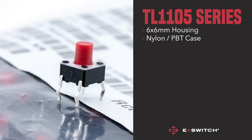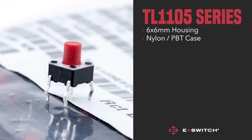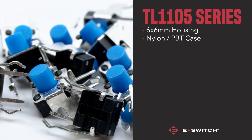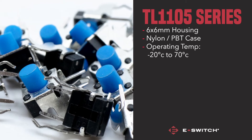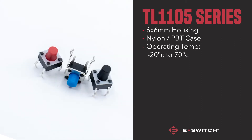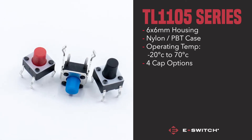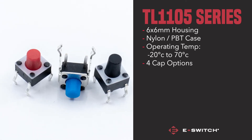giving this relatively small switch adequate protection from extreme conditions. This switch is able to function from minus 20 degrees Celsius up to 70 degrees Celsius. However, if you like to err on the side of caution, this switch also comes with a cap option providing even more protection.